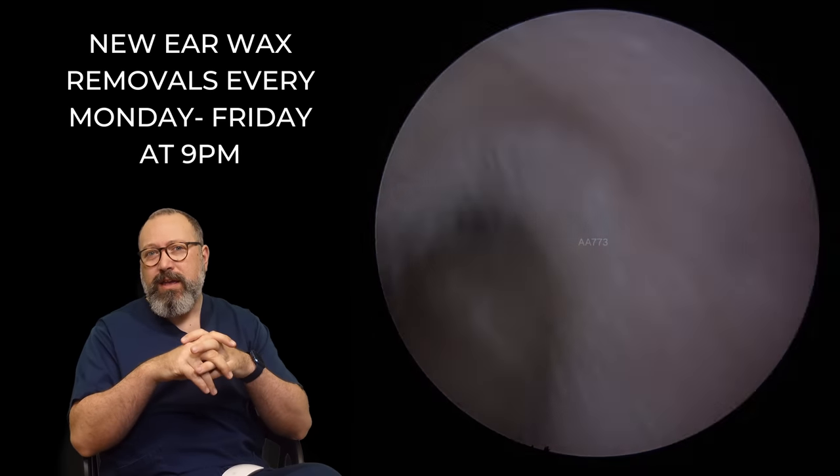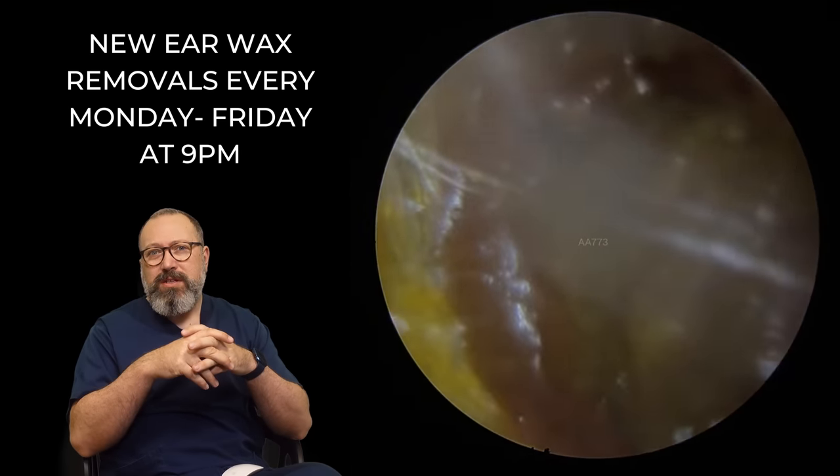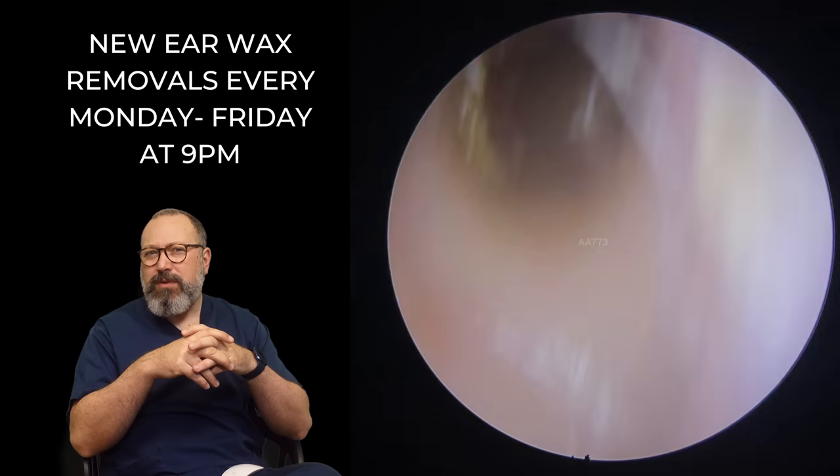You can see it's cleared away really, really well — you can see the eardrum beyond it there. So this is actually the second patient in the compilation, I think.